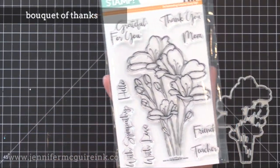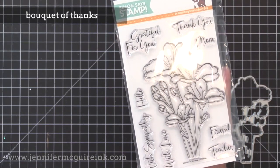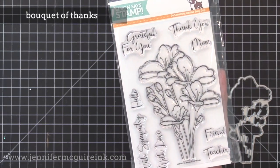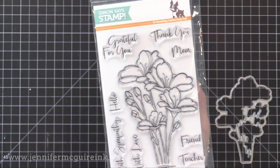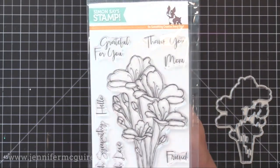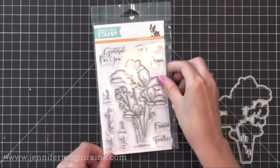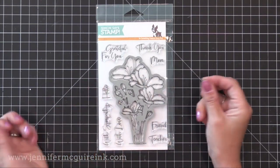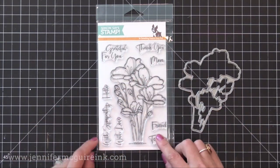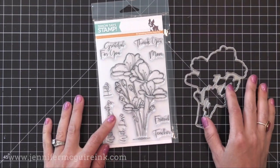This beautiful Bouquet of Thanks stamp set is just gorgeous. Unlike a lot of the outline images out there, this has a sketchy look to it that I think will really make it stand out. You could just white heat emboss this and then drop in a little bit of watercolor to quickly color it, then get the coordinating die to cut it out. I like that this coordinating die even cuts out the little center parts of the image so it has a nice finished look.